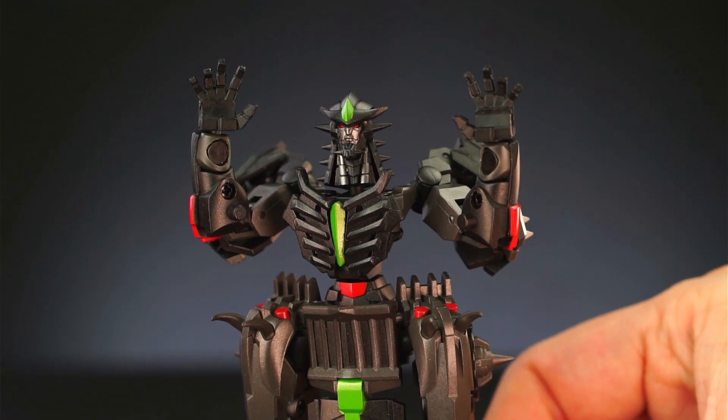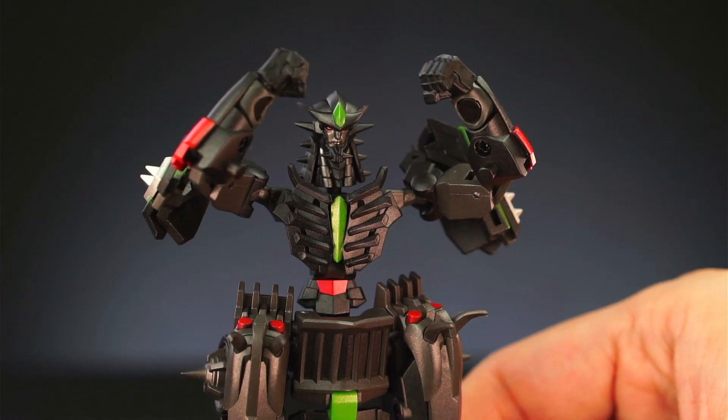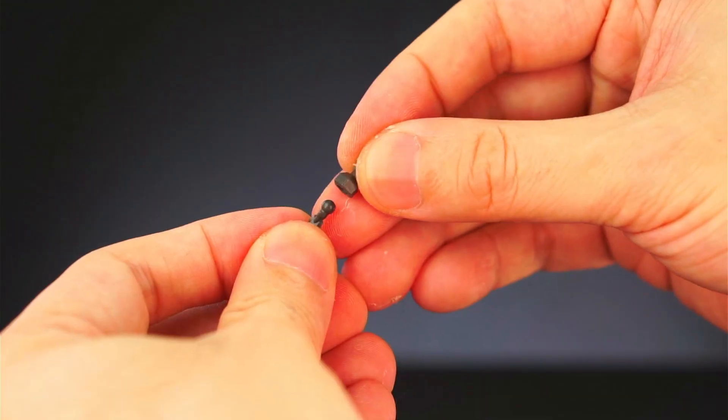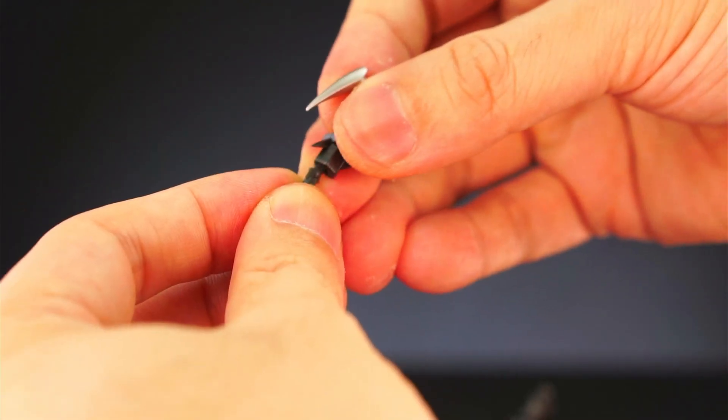He has a total of four pairs of hands: open palms, gripping hands, fists, and gripping fists. He also has two hooks, one for each side. There are three chains, and you can combine them a variety of ways, such as using the chains to extend his hands.